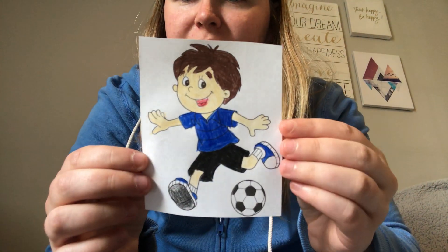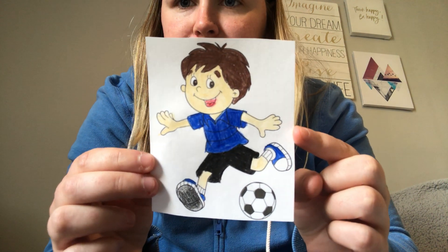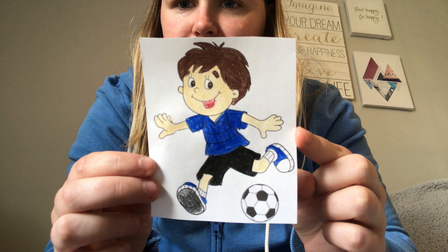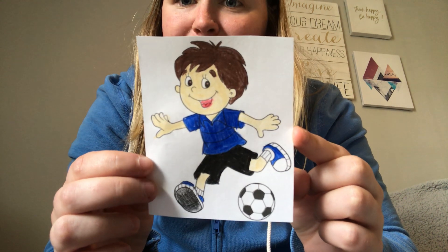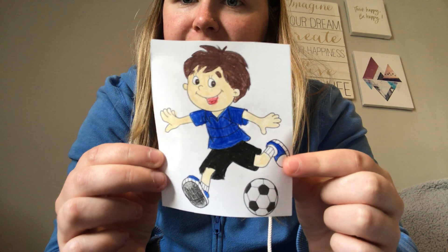And here's the last one. Here's a picture of a boy. What is the boy doing in the picture? Yeah, he's playing soccer. See the soccer ball? And he's kicking the soccer ball.